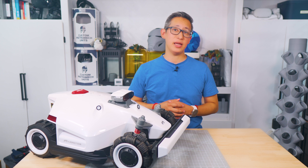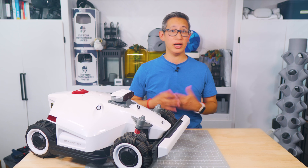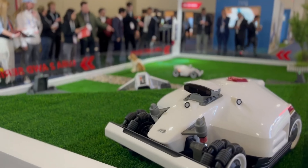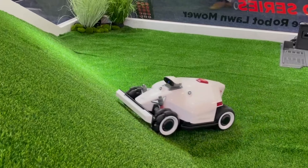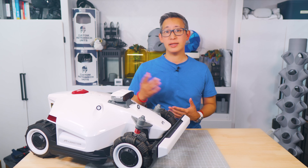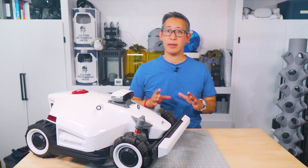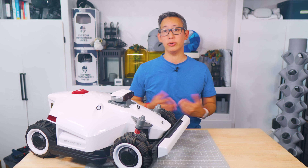If you watched my CES coverage, we briefly talked and learned a little about this Luba 2 and got to see it working on an artificially set-up AstroTurf line. I was definitely impressed by how it navigated and climbed the steep incline they had set up. Of course, that was an ideal scenario in a controlled environment, so I'm excited that Memotion sent me this model to test out on my own lawn.